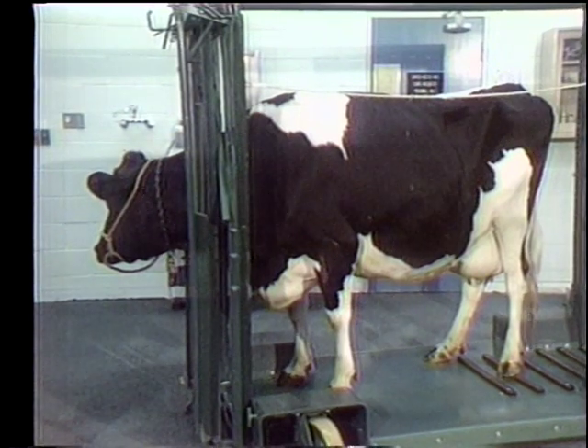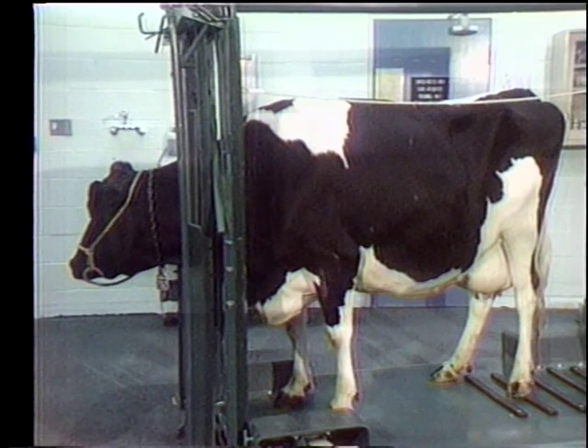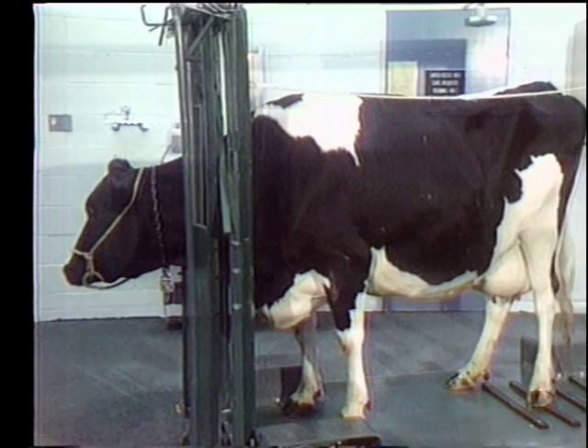Does she show ataxia? Is her hair coat smooth or rough? Is the cow docile or aggressive? You can tell all these things from a distance, even while you're getting the signal and the history.